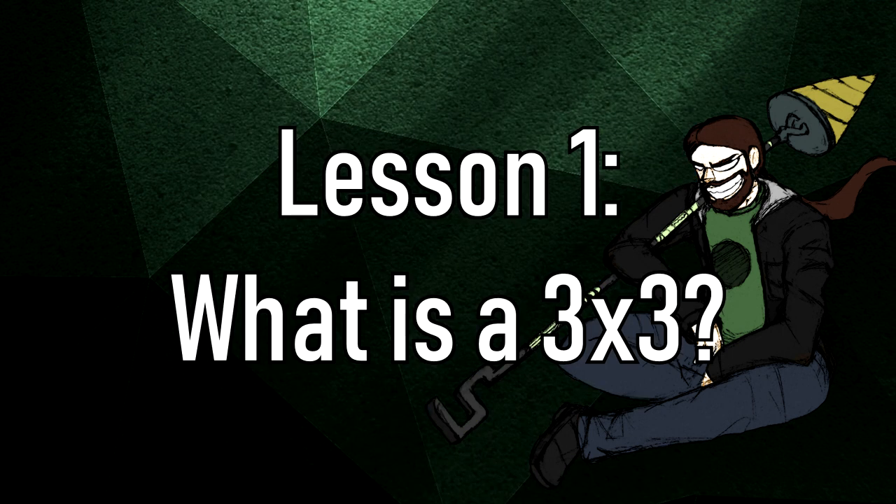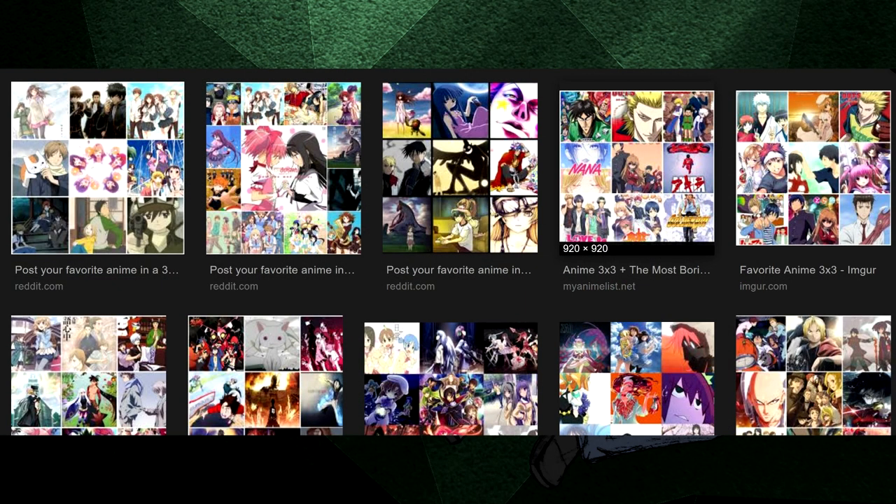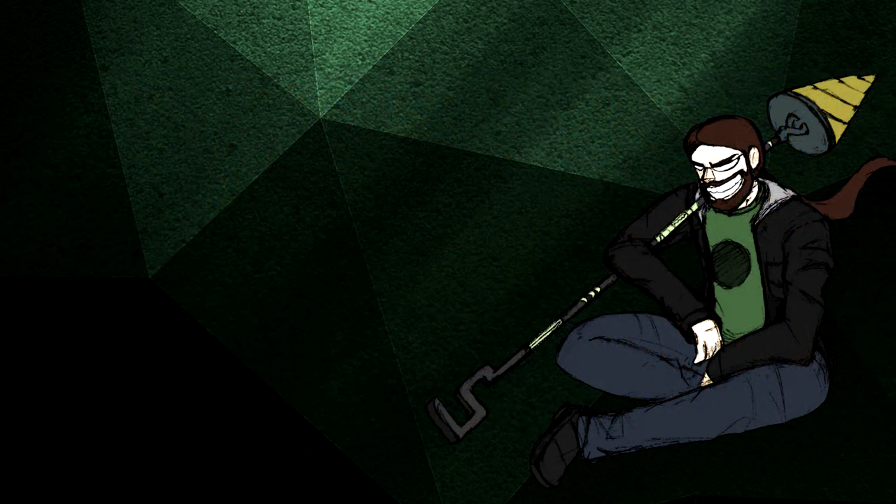Lesson one: What is a 3x3? Let me tell you that most 3x3's you've seen are probably slapdash, lackluster pieces of work with no redeeming qualities. So forget everything you think you know and listen to me.